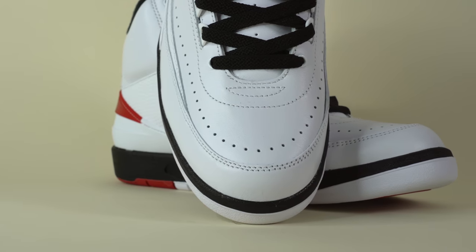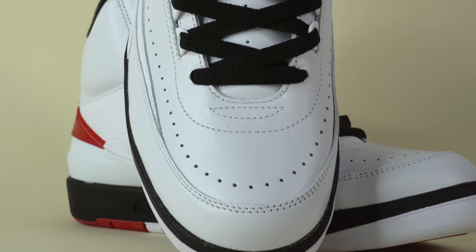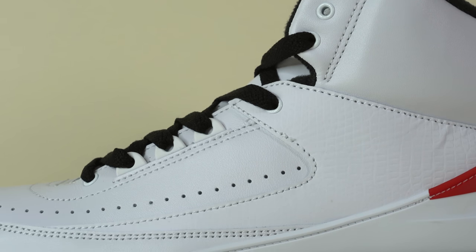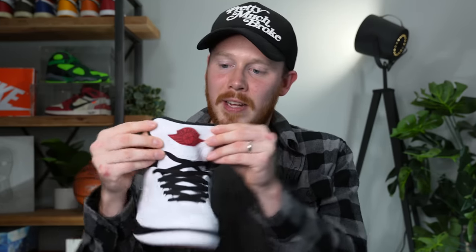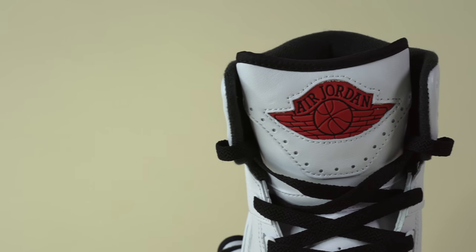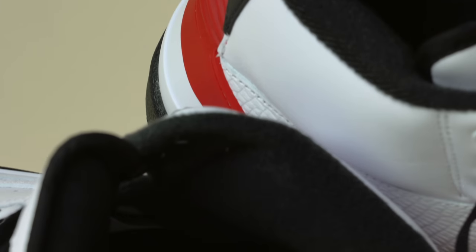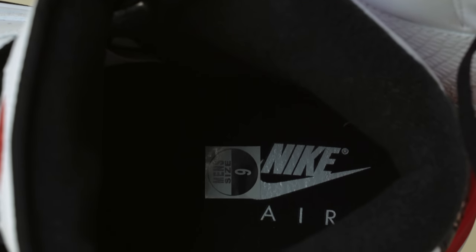Getting into the materials: starting around the mudguard, you've got really nice smooth white leather. Moving up, there's more smooth white leather accented by perforations around the toe. Then you've got black flat laces weaving through white metal eyelets at the bottom of the tongue, and just above that, three plastic eyelets very similar to the Air Jordan 3. Underneath the laces, the tongue is smooth white perforated leather — pretty wide and bulky — with a red Wings logo stitched into the center, inset into the leather with a nice rubbery texture. Inside the sneaker, you've got an incredibly well-padded black fabric sock liner, and a black insole with Nike Air branding on the heel in white.